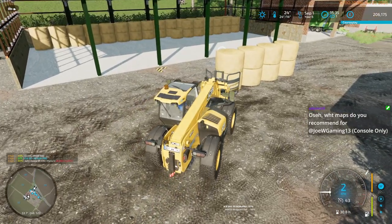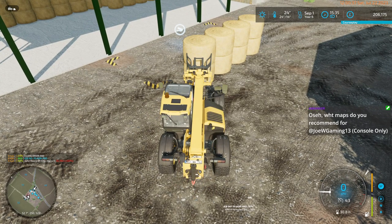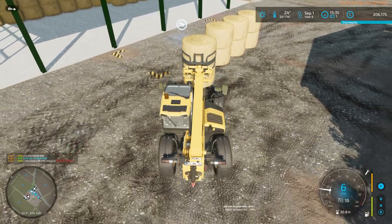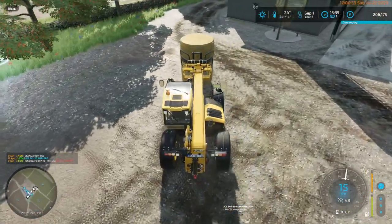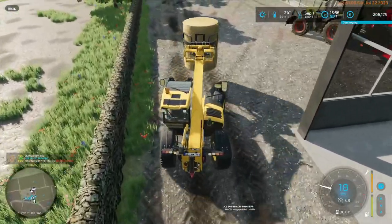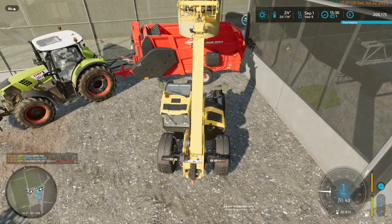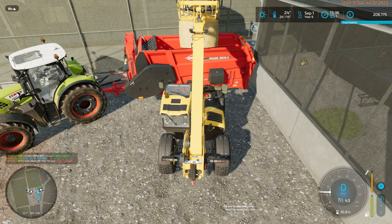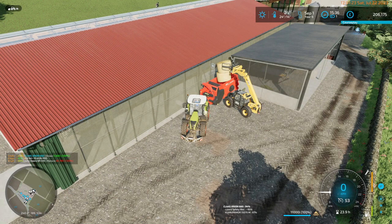These bales are the biggest they can be, which makes grabbing them a little bit tricksy. Rather than driving the bale shredder around all the time, I found I had to do it this way with the spikes because the spikes would not let the bales go — you'd end up with the spike stuck on the bale, and the only way to get rid of it was to shred it. So that's what we'll do.